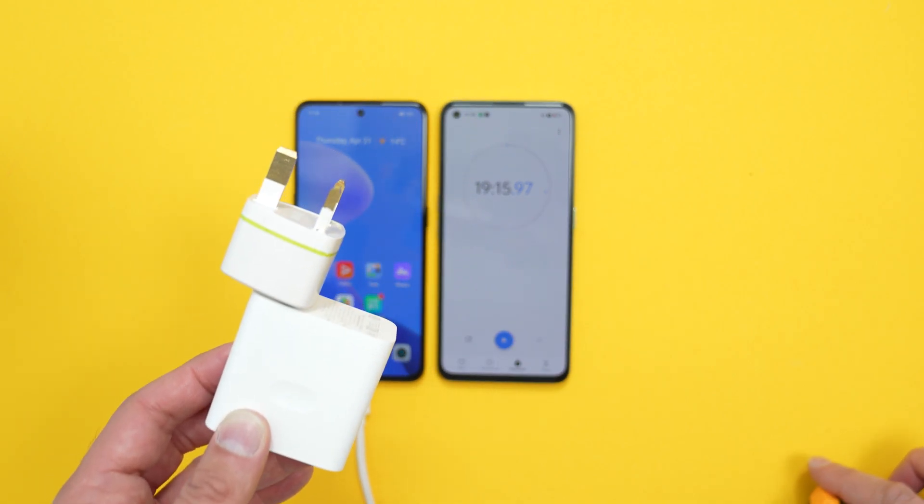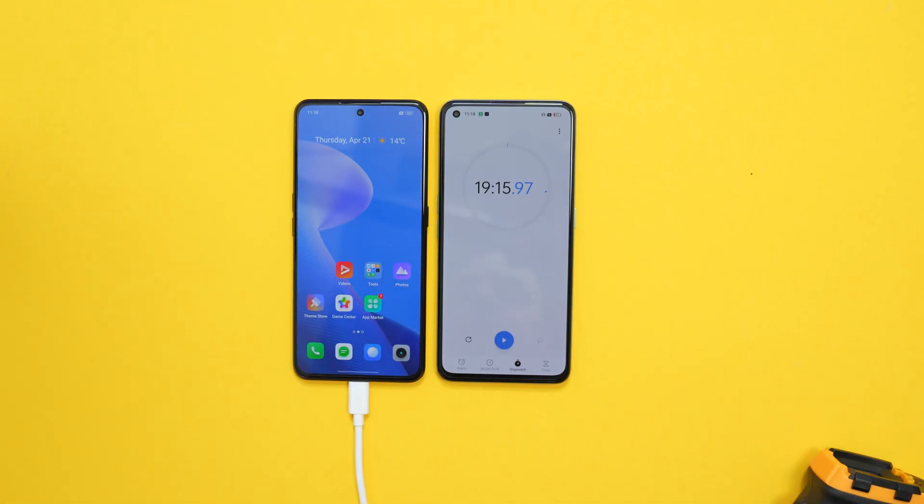I don't know whether it's to do with that or the sluggish start when charging, but I was expecting faster. I will probably conduct some more tests over the next couple of days to see if we can get that speed up a little bit. But thanks very much for watching, guys. Any questions, pop them down below, and I'll see you soon. Bye-bye.